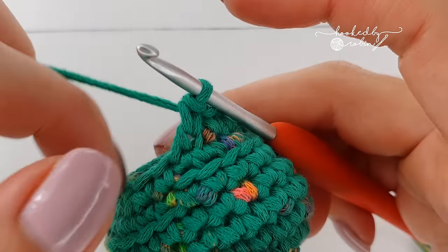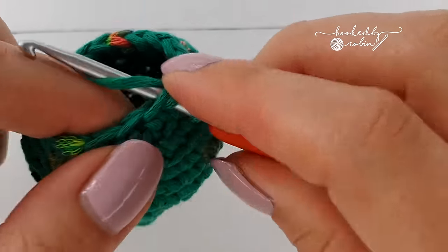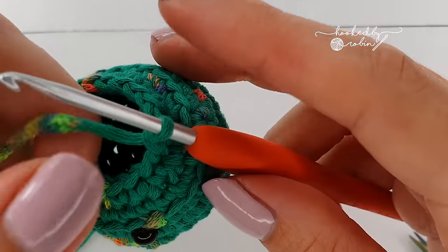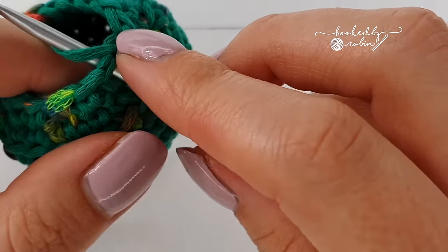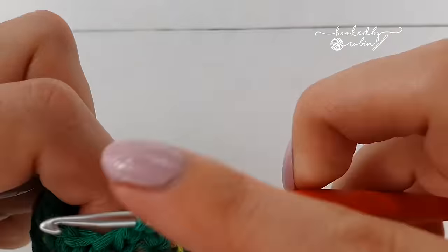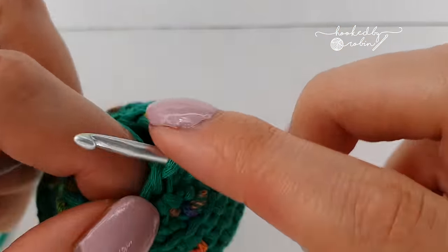For the next round, do single crochet, invisible decrease, single crochet, invisible decrease, single crochet, invisible decrease all the way around, and you'll have 12 stitches remaining in total. Once you have your 12th stitch, pull up a loop and pop your stitch marker back on to stop that loop from dropping off.